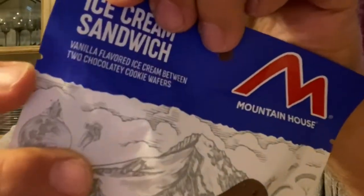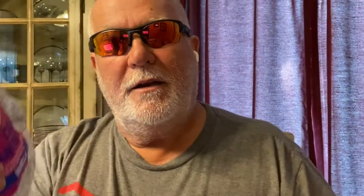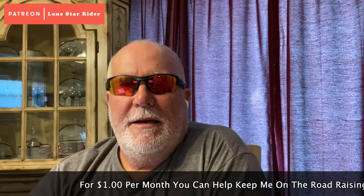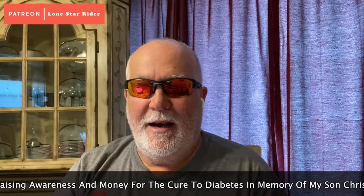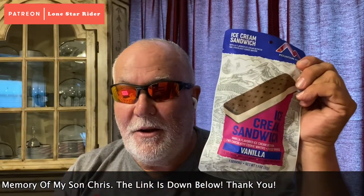It's got these little tabs here where you do the tearing. When you're out camping or whatever and you got some hungry vibes for ice cream, I'm going to try this. I have never, never, never tried this, so let's see how it's going to taste. There's no prep involved in this — you just open the bag and take out the ice cream, which is wrapped in paper.